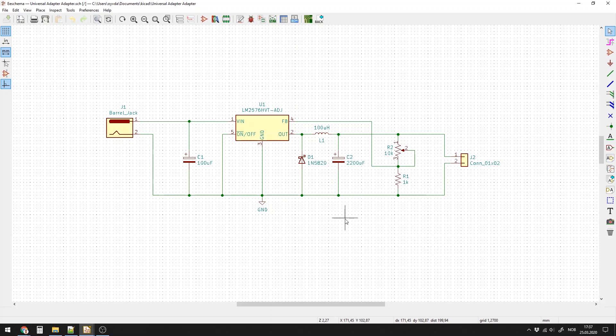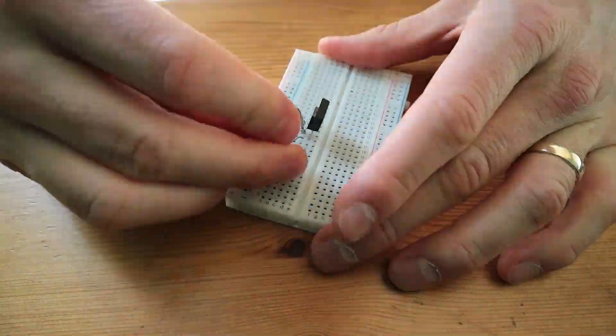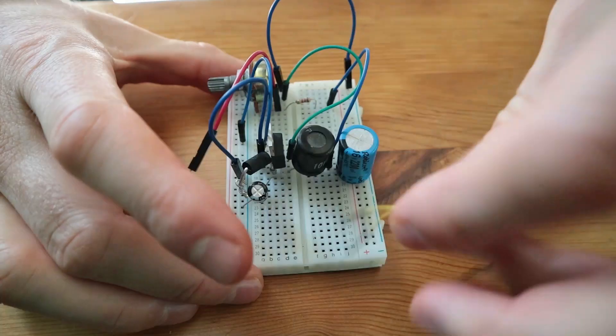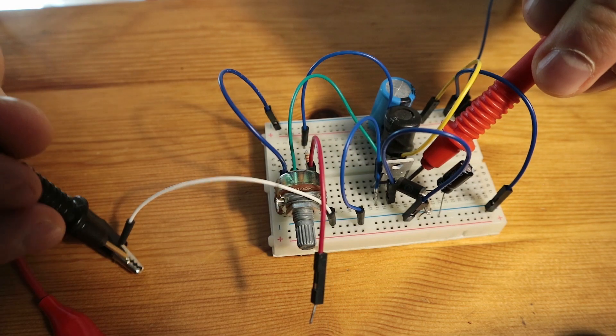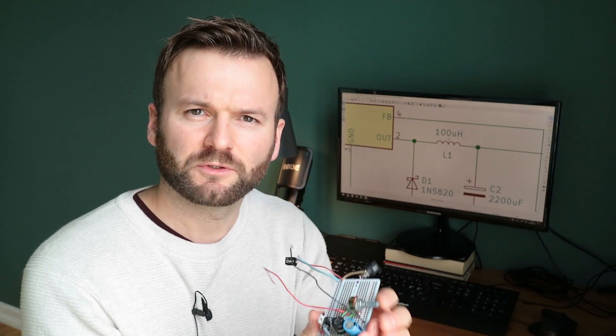I started by building a prototype on a breadboard, but I was having a lot of trouble measuring. A lot of the cables were not fastened properly and I was getting weird results. So I decided to solder it up on a prototype board to avoid the problem of loose cables. So now it looks like this.